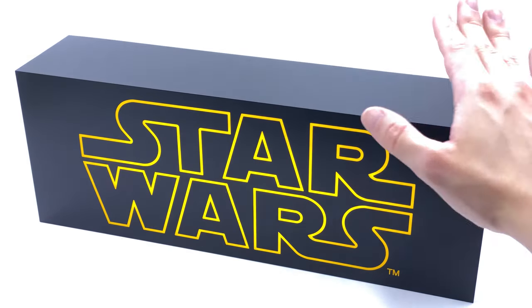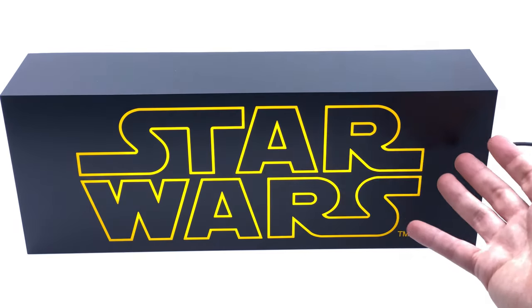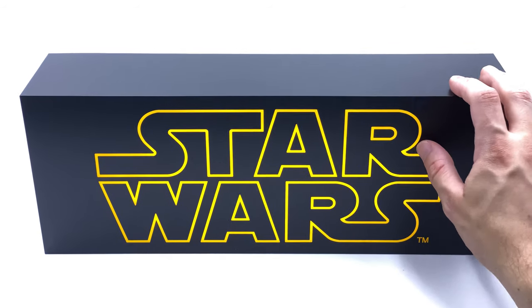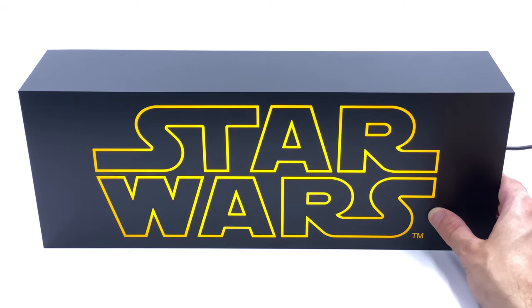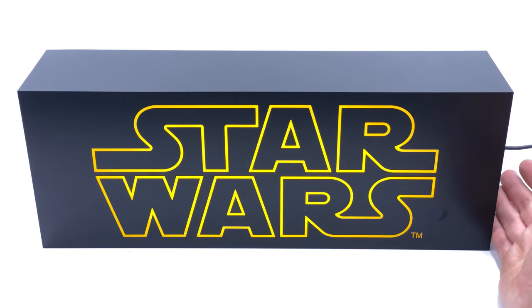That's pretty much it for the review. It's just a really nice overall matte finish over the top of the whole thing with a really cool lighting effect. This is in stock right now with Philip Liu from Toys Wonderland — the link is down in the description below if you'd like to pick up your very own Star Wars light box.